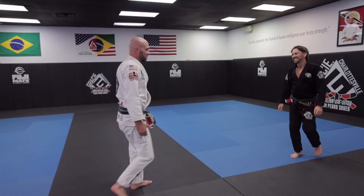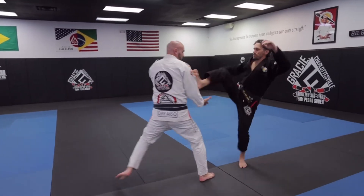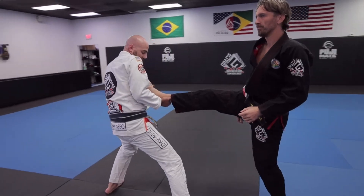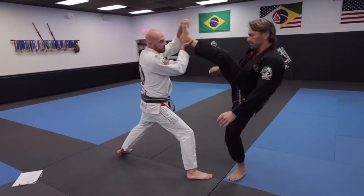Obviously you don't want to get caught with that. So right as it goes to kick me, I'm going to step back like this and kind of absorb it. So I'm getting out of the range. I'm going to grab up under like this, grab the toe, and then just lift.